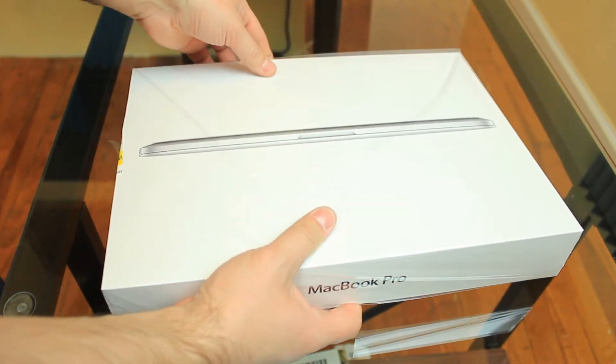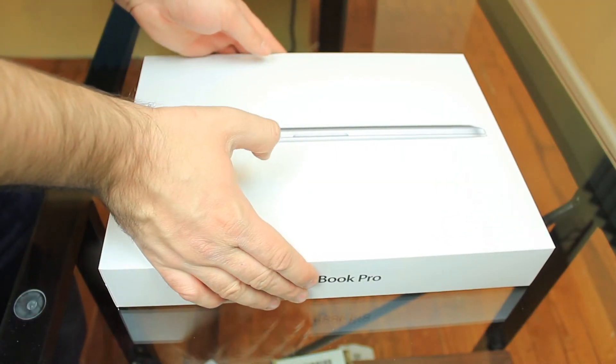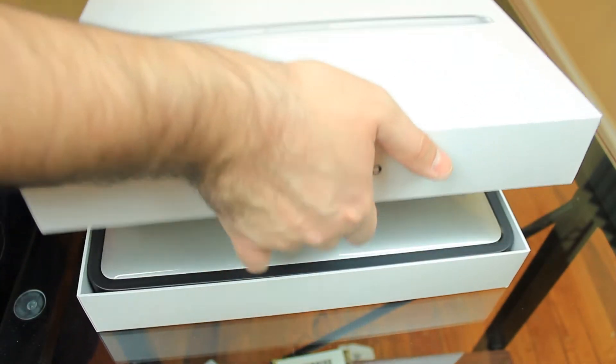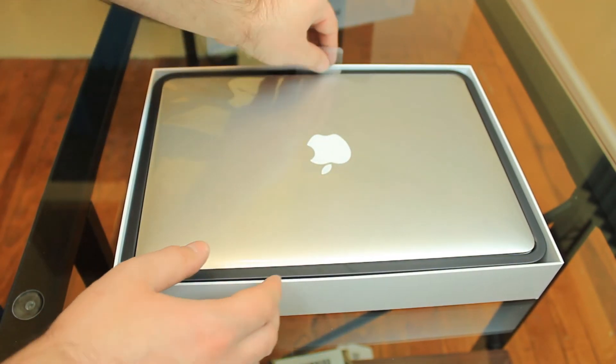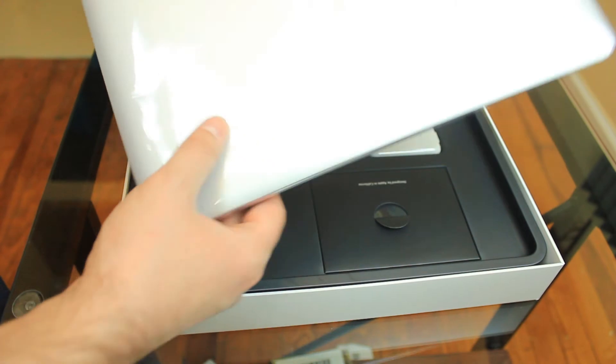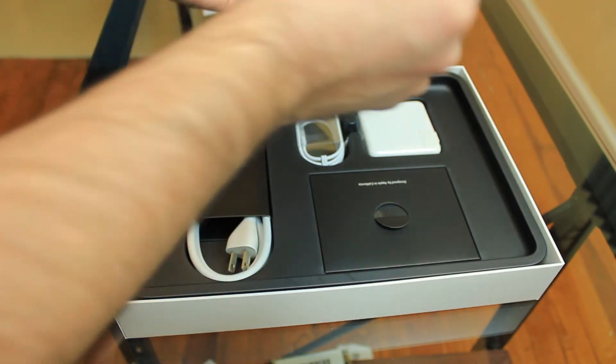Let's rip off all this plastic. Let's lift up the box. There goes the box. And this is the computer itself. Let's pull up this tab here, and this is the MacBook. Let's put that to the side.